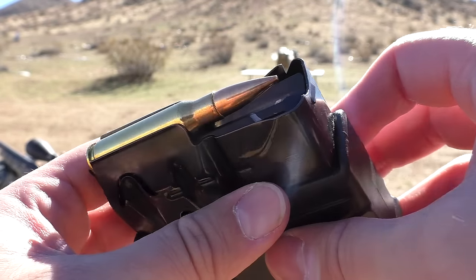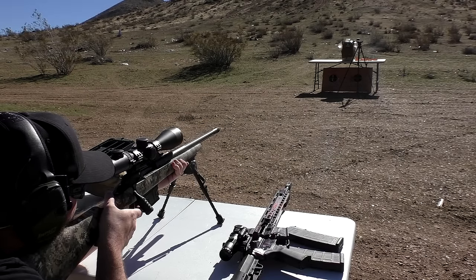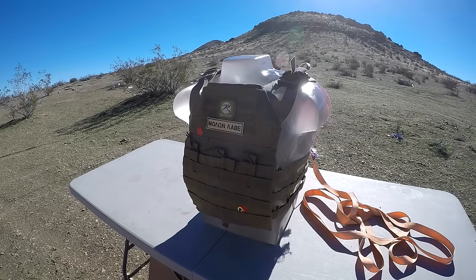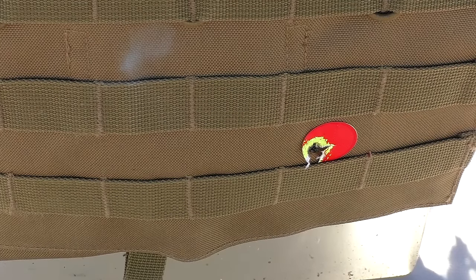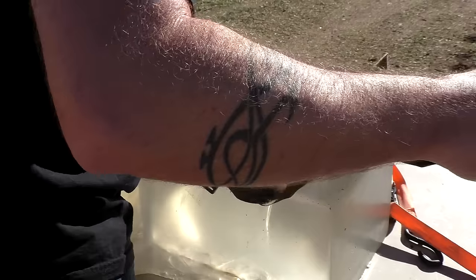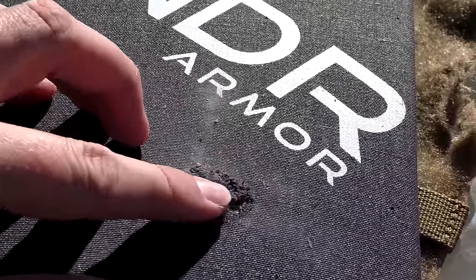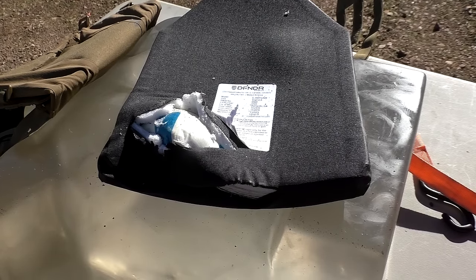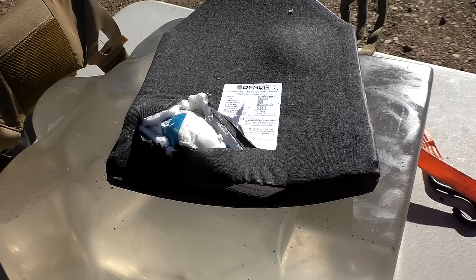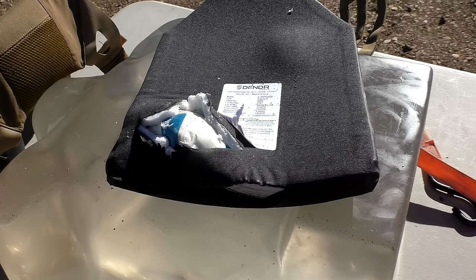Now we know it'll stop Green Tip, but what about stopping 147 grain ball .308 at only 25 feet? Not only am I going to shoot it with the .308, but I'm actually going to hit it on the corner of the plate. When plates get tested by the NIJ, they're usually tested with six shots towards the middle, away from the edges. The edges are the hardest part for a plate to take. So I shot it nice and close to the edge — that's where you have the highest likelihood of a round going through. I was very surprised that it did not go through. It did a lot more damage since you're shooting at the edge, which is to be expected, and you can see the damage to the back of the plate. But we had zero penetration — 20-inch barrel, 147 grain ball .308, near the edge of the plate, and still it didn't go through. Absolutely impressive.